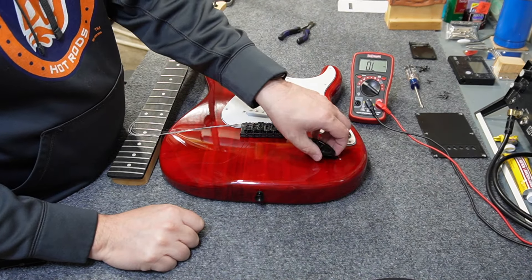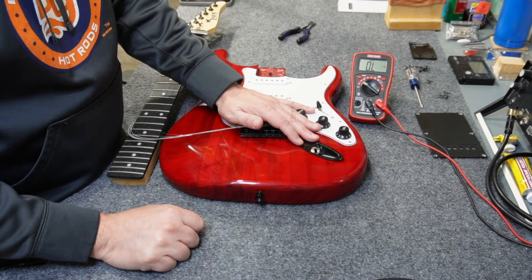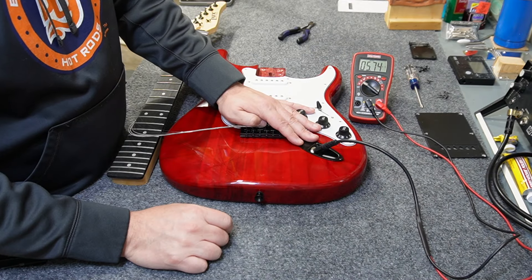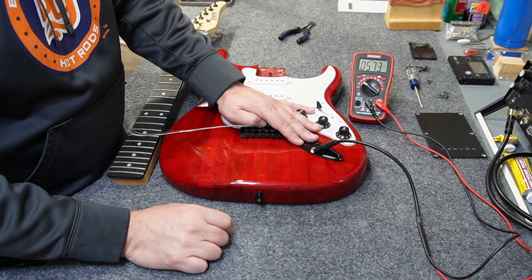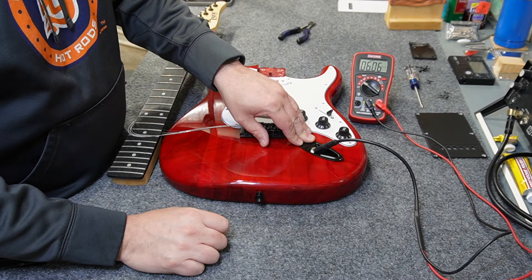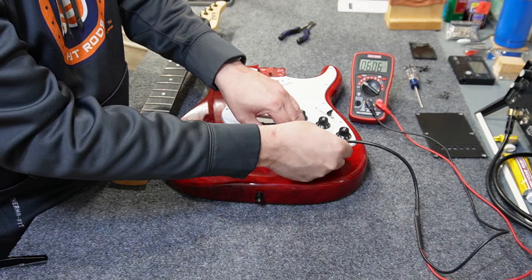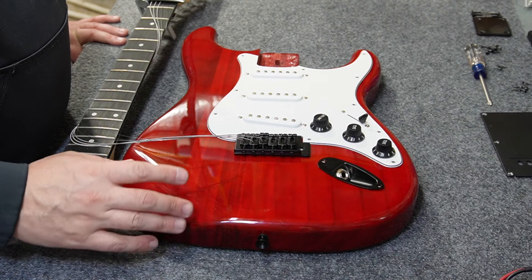That's the complete repair — brand new jack. Before putting everything back together, I gave it a test. My readings are actually a little bit higher now, maybe 0.05 to 0.1 higher than before. The middle pickup is fine, and the bridge pickup is good. Most importantly, no matter how much I shake the cable, I don't see any change in the value — I've got a nice solid connection now.